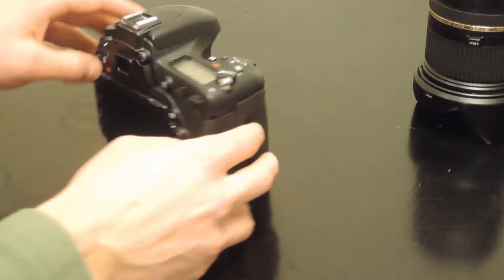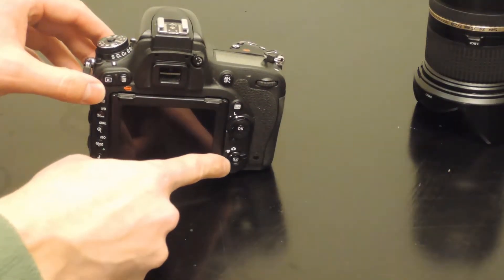On the back of the Nikon D750 there's a little button with the LV — that stands for live view. That's when you switch it between the digital screen on the back and the viewfinder.